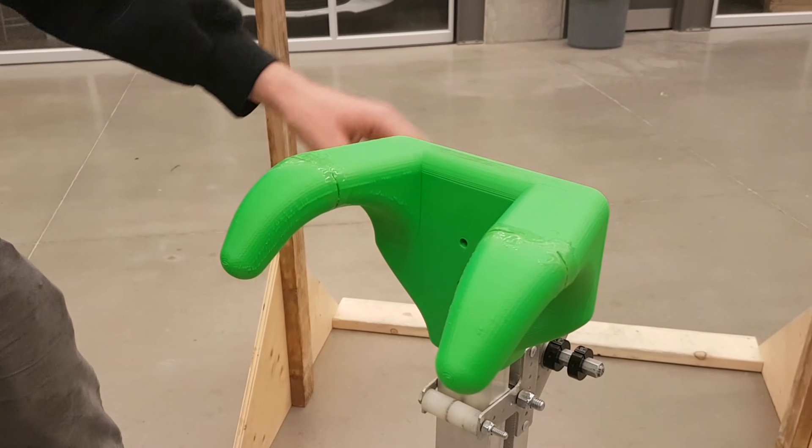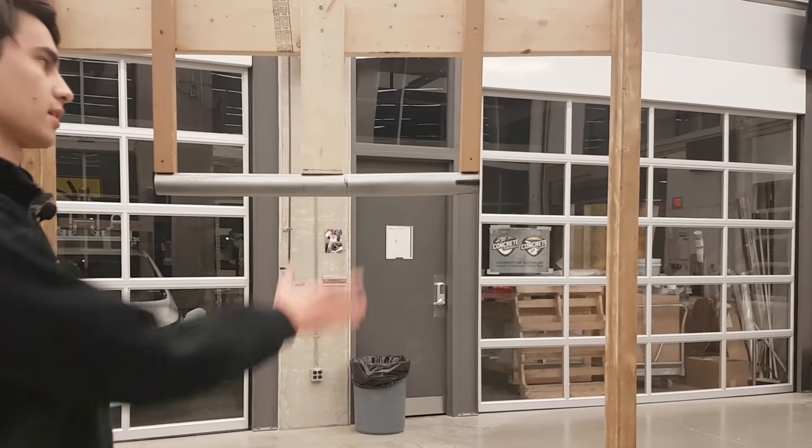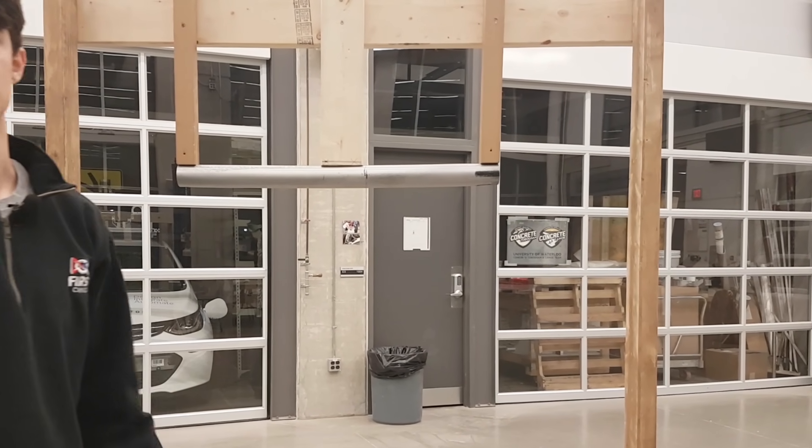We intentionally designed a gap in between these two claws here so that it can fit right in the middle, so that when it's driving up it can lock directly into the center and it's good for positioning itself.